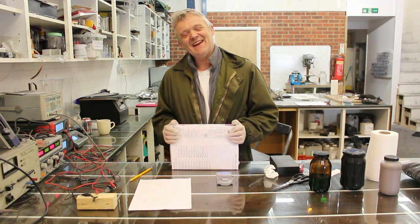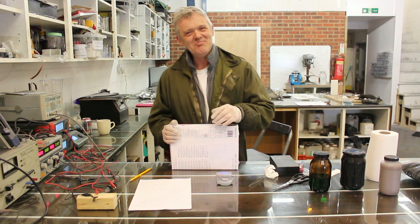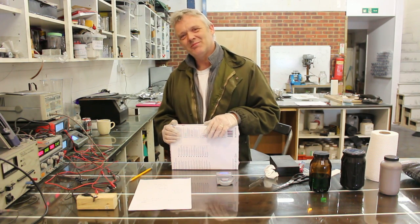Think about lead acid if you want 2,000 amp-hours out of it — you basically have to fill the room, and then you've got all the associated problems.